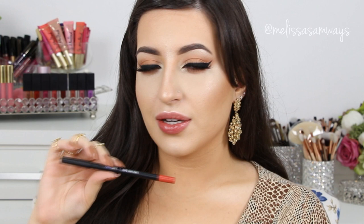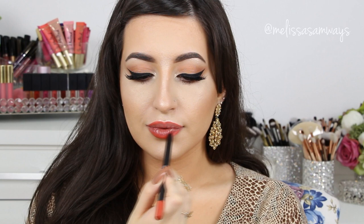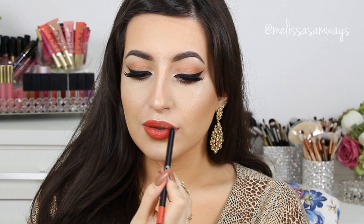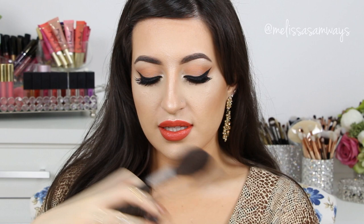On my lips I'm going to use the Power Liner by Sigma in the color Make Your Mark. I love this so I'm using it today. To make it look matte, I'm going to use the powder duster again with a little bit of translucent powder and apply it on top of the lipstick.